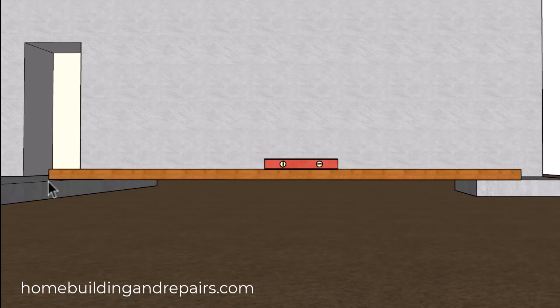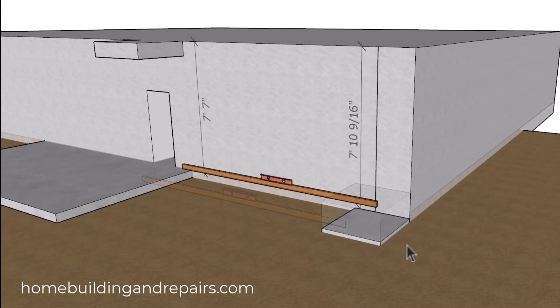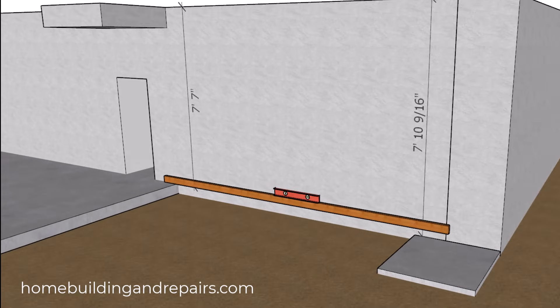You're going to need to use a straight board, a straight edge, a string, or even a laser level that's going to put a nice level line on the wall that you can measure from. That way if the landing is too high or too low you're going to know about it and be able to make the adjustments.